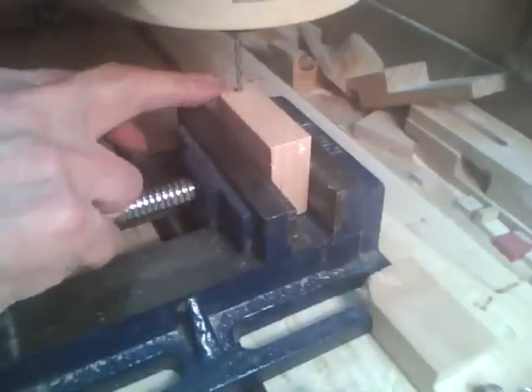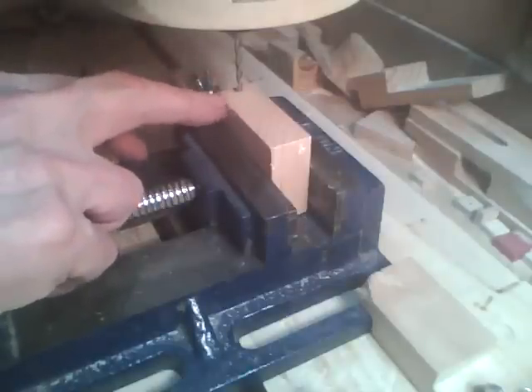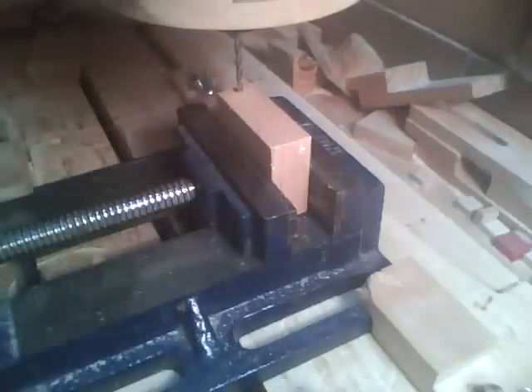I've got the bit in there, set my X, Y, and Z, touched it off, and now I'm ready to start cutting.